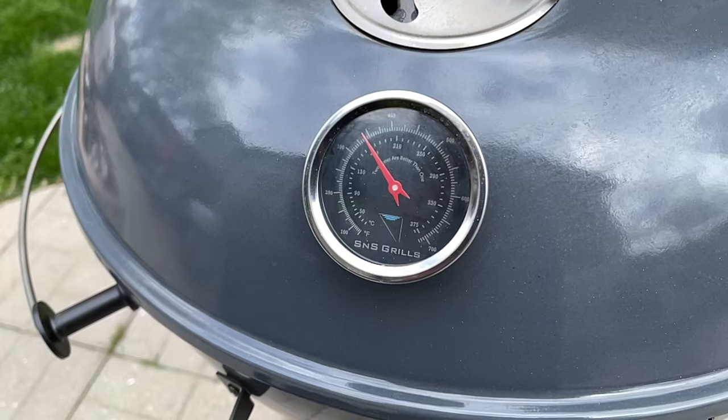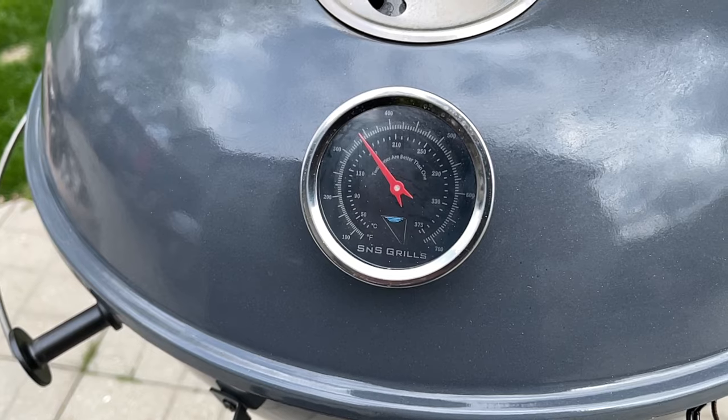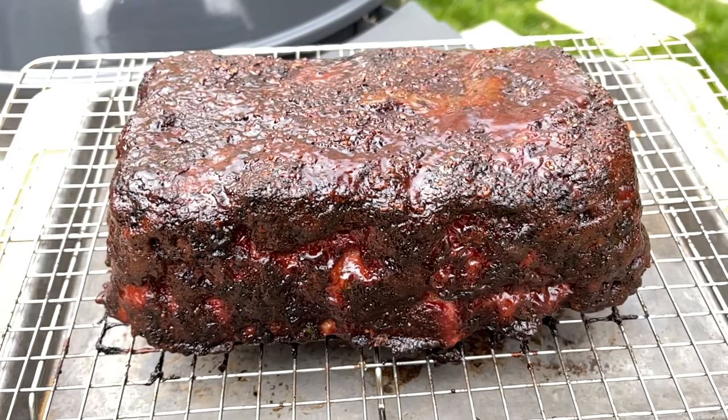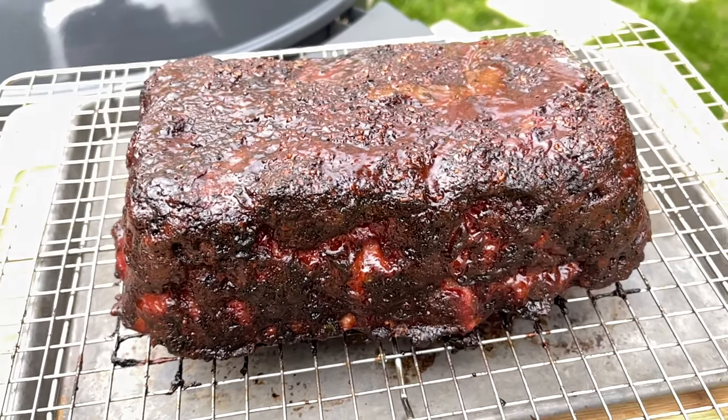We just broke 155 degrees Fahrenheit internal temperature. I double-checked it with an instant-read thermometer. It's now time to pull this meatloaf from the cooker, let it rest just a few minutes, and I'll meet you inside when I have it on the cutting board.